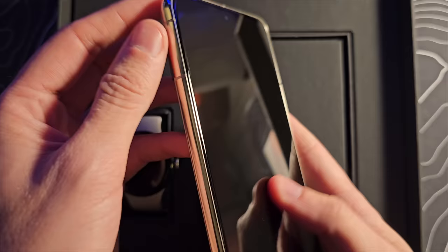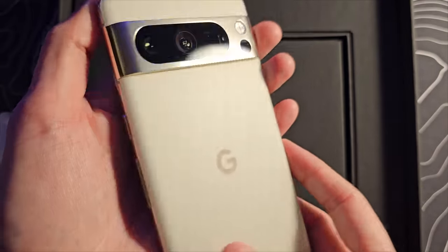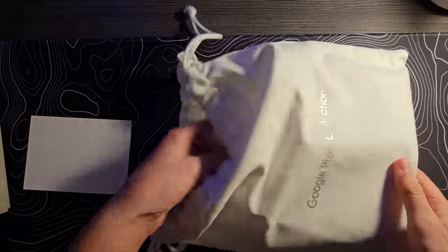Peel this off. Immediately, I am digging that flat screen. Cannot wait to fire this thing up and see what we've got. Google Pixel Collection.